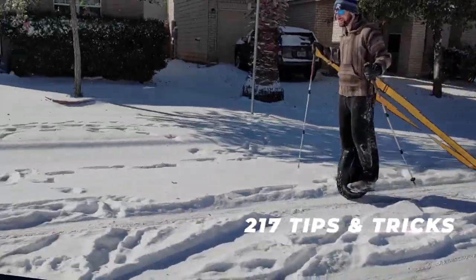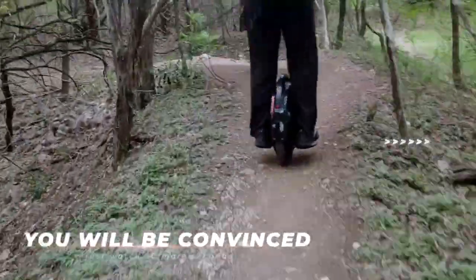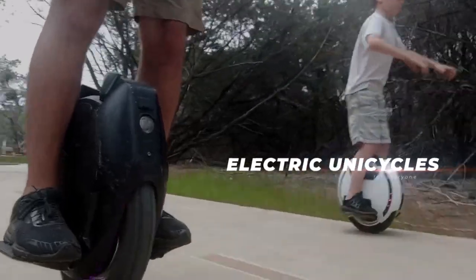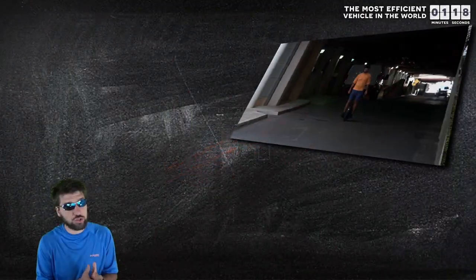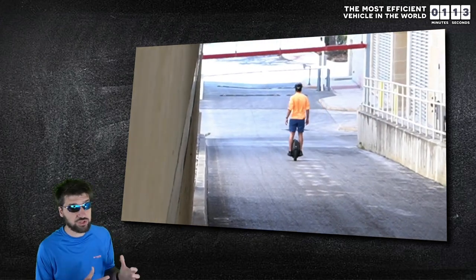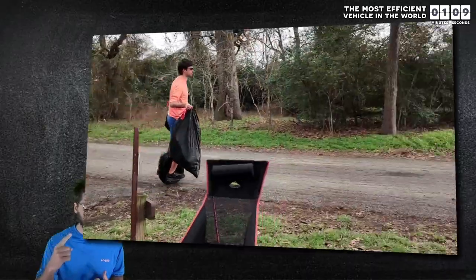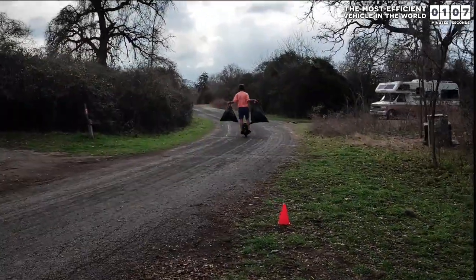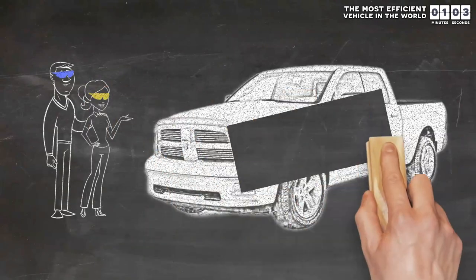But before I get into those tips, I am going to try to convince you that if you have eyes and legs that work, an electric unicycle needs to be your next purchase. The electric unicycle is the most efficient vehicle in the world — not saying this facetiously or to get you to watch this video. Having a wheel has changed my life. I am healthier, I am happier, and in addition to not spending money on gas anymore, it allowed my wife and I to sell our second vehicle.